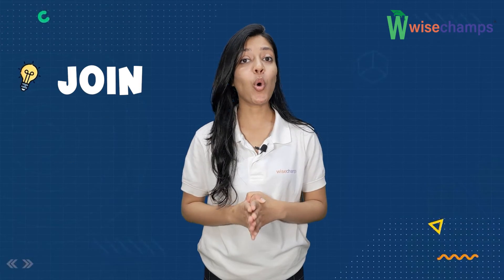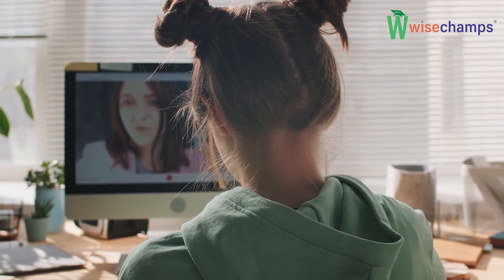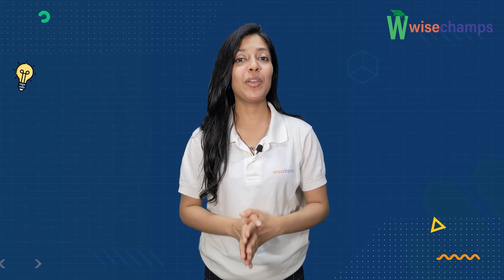And the last tip is to join crash courses and test series. Students can understand how many questions they can answer within the given time limit. Crash courses and practice test series will increase your speed of solving questions.